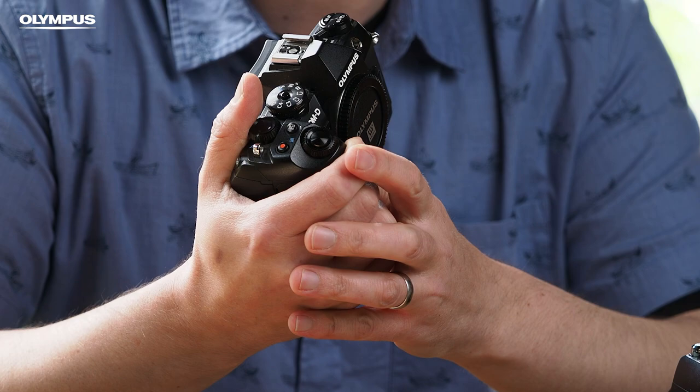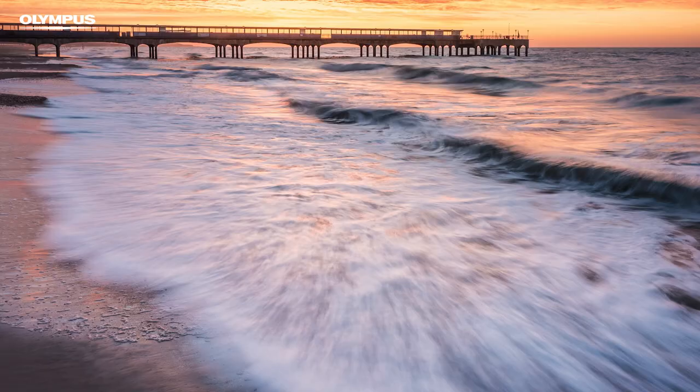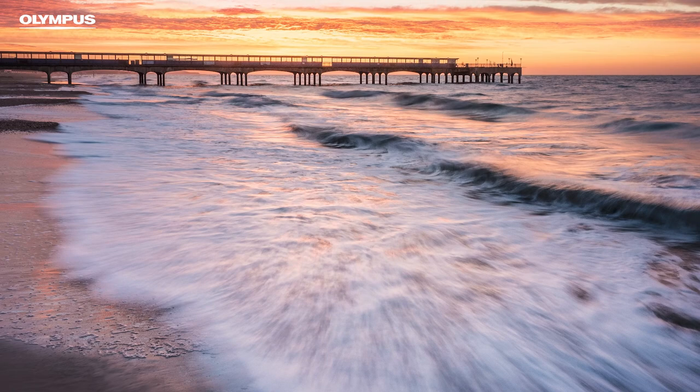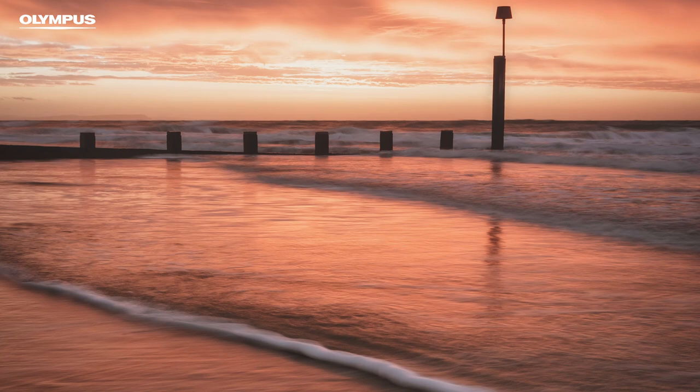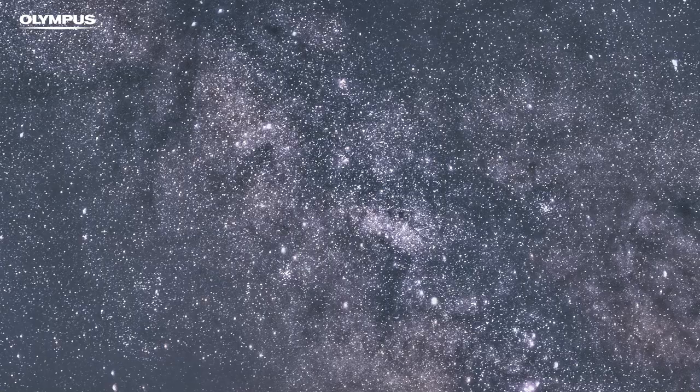The upgraded internals of the EM-1 bring some brilliant new features, all of which I wouldn't want to be without anymore. Live ND is a really useful feature, especially when shooting long exposures on water — it means I don't have to carry as many glass filters around with me. Starry AF removes one of the hardest parts of astrophotography: focusing on the stars. When running workshops, focusing on the stars is one of the hardest parts for clients to master, but this gets people up and running in minutes.